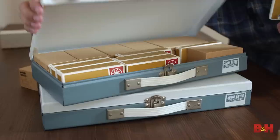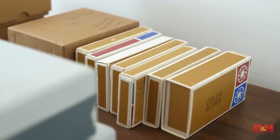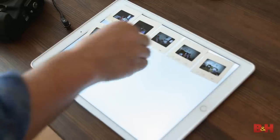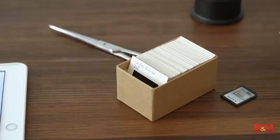I was home recently visiting my family and in the top of one of the closets in their office I found boxes and boxes of old slides from the 1960s all the way up through the mid-1970s. And today I'm going to digitize them.